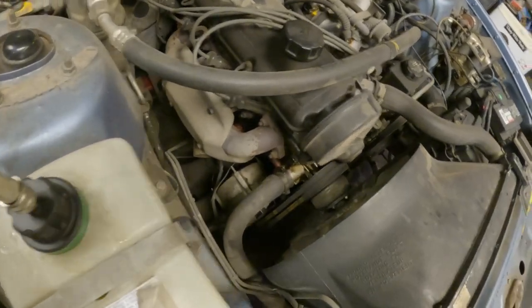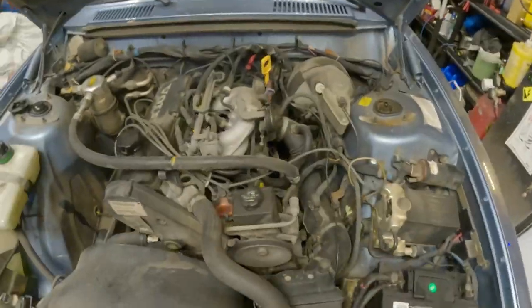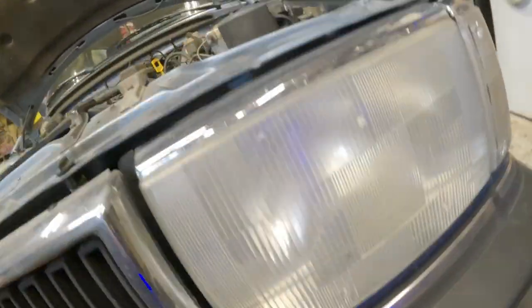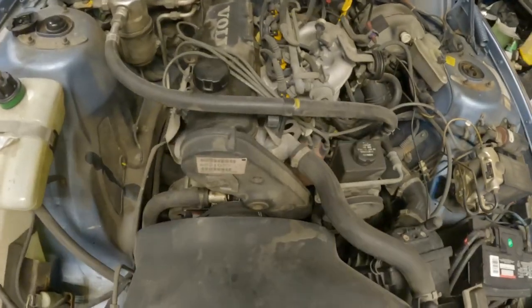Oh, what's peeing? I just found a different leak - that's not good. Where's that coming from? Maybe 15 PSI was too much. Bottom of the rad - I hope not.